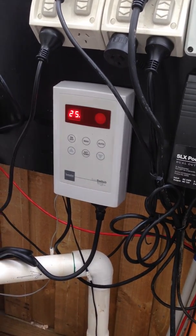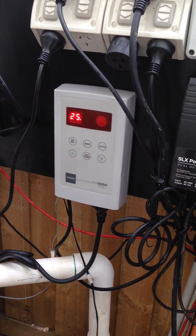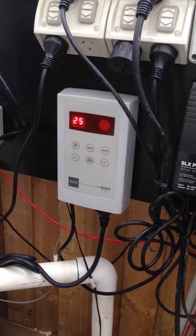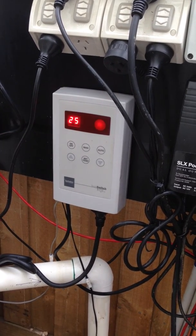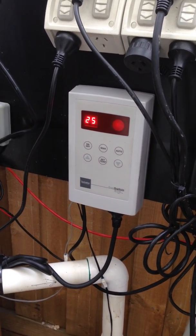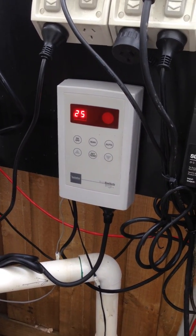But at the moment we're just going to go through the really simple stuff so that you know how to work it and use it. You can see at the moment we have a reading on the LED here of 25 degrees. That's telling us the temperature of the pool water, now at 25 degrees.